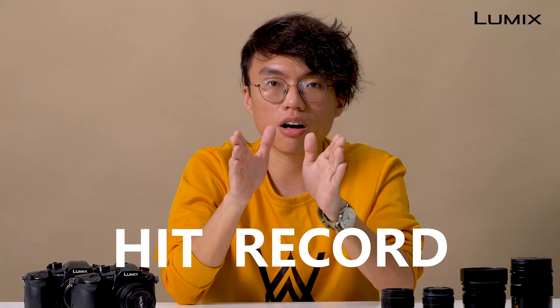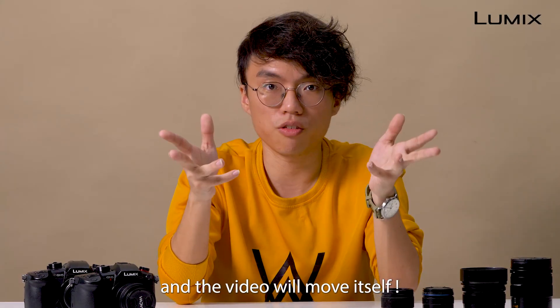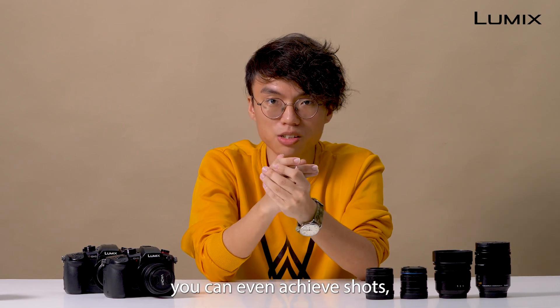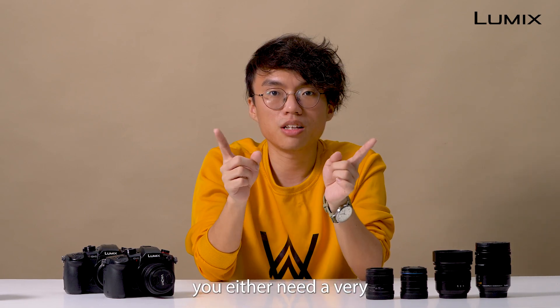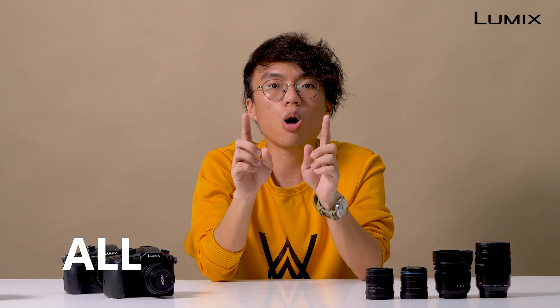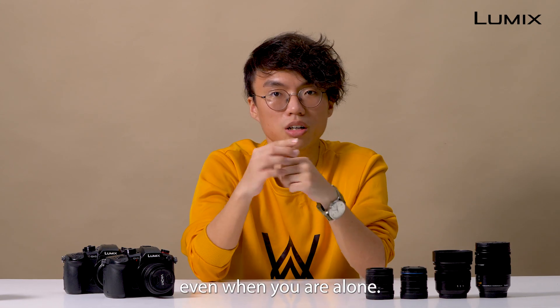You can literally hit record and the video will move itself. With a little bit of creativity, you can even achieve shots which most of the time you either need a very expensive camera and assistant, or even do it in post. But now, you can do it all on your own, even when you're alone.